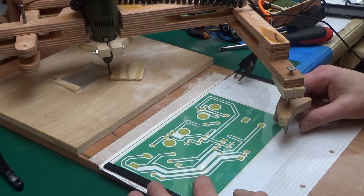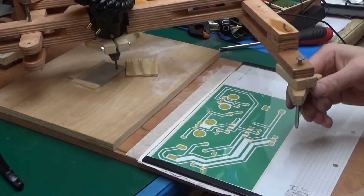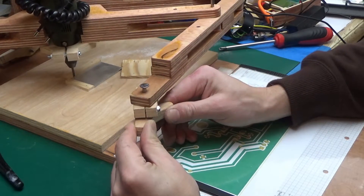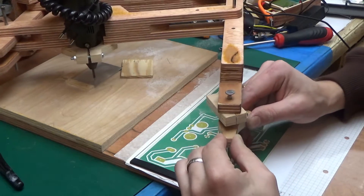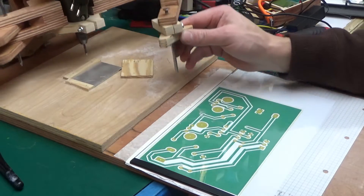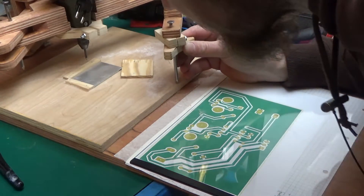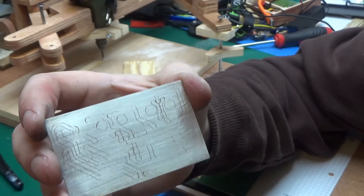I've loaded it into the pantograph and I've got the same PCB as in the previous video, so let's begin. What I have to do is trace out all the outlines and see how that goes. That actually looks promising — and here it is, all scratched off.